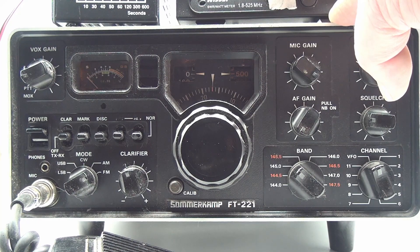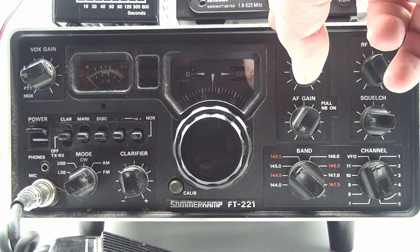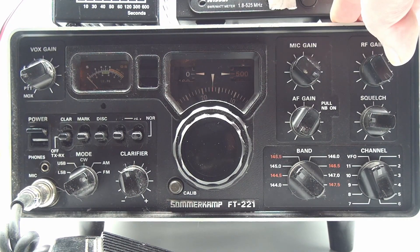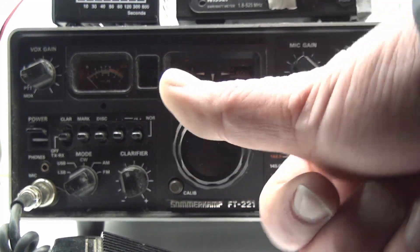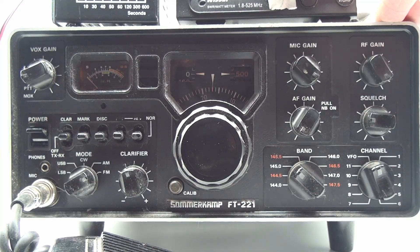That's pretty good. Do I like this radio? Absolutely. Have I used it? Yeah. Would you like me to make more content on this radio? If so, comment down below. And please remember to like and subscribe as well. Until next time, 73.